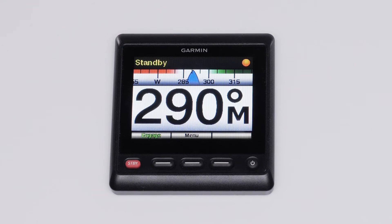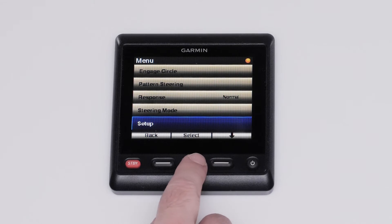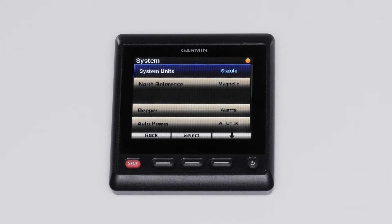First, select Menu, then select Setup, then System, and then System Information.